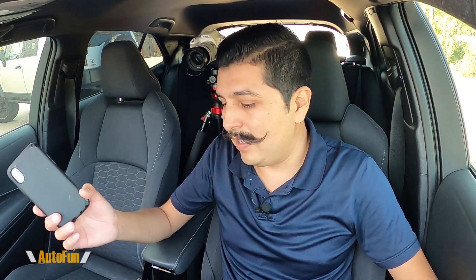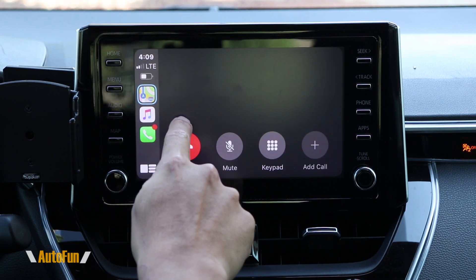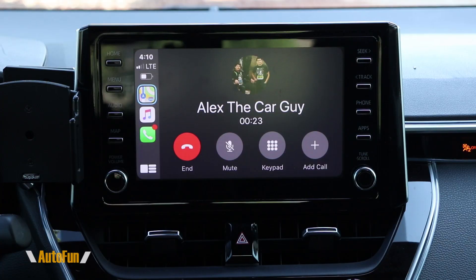It really blows my mind how much power these iPhones have now these days, and a little device like this can take the iPhone to a whole new level. So let's make a phone call and see how the call quality is. I'll go to the phone — I'm going to call Alex the car guy. 'Which is your favorite dash cam so far?' 'My favorite dash cam is the Japanese wolf something something.' I hooked him up with the dash cam, so that's his favorite.